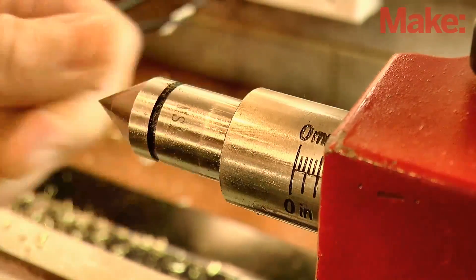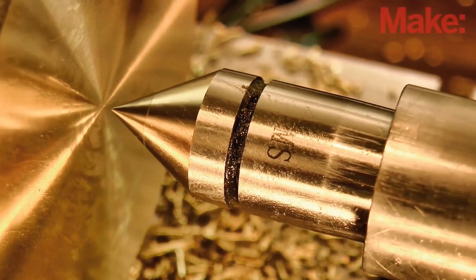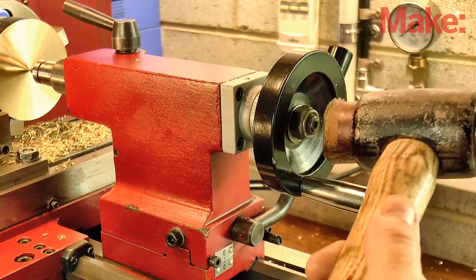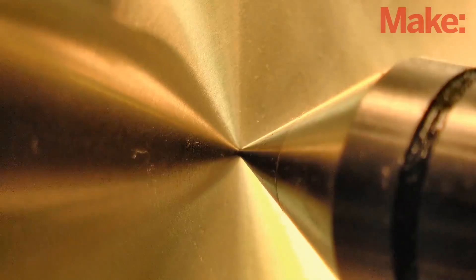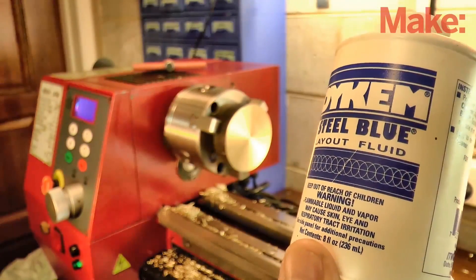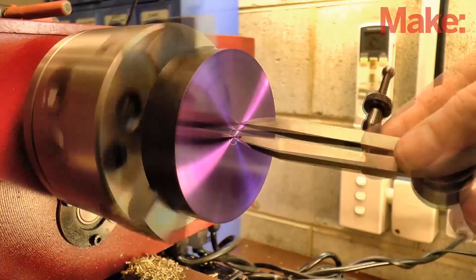Next up, we need to do some marking out. And to keep things simple, we're going to use a tailstock center to form a center mark. Push it into contact with the work and then give it a gentle tap with a soft hammer. We can now apply some layout fluid, and then using a set of dividers, mark out the key dimensions.